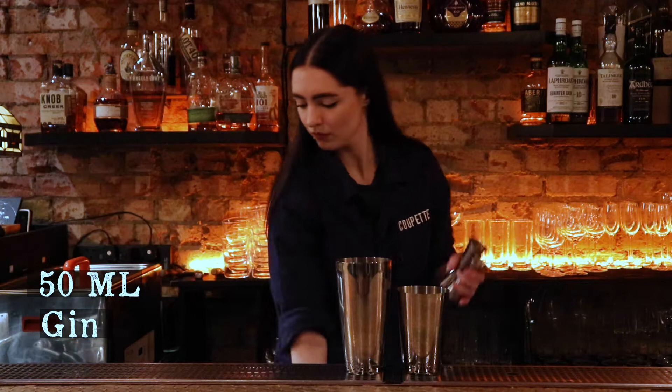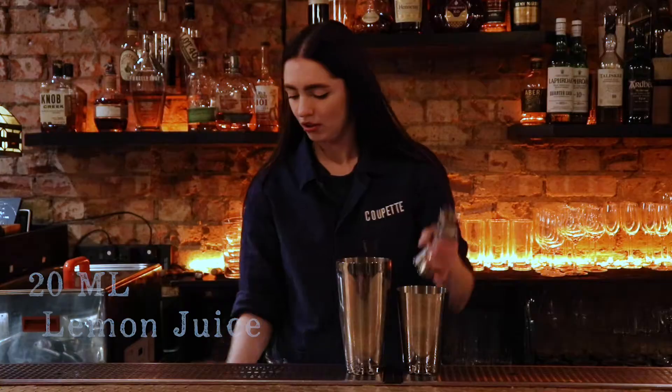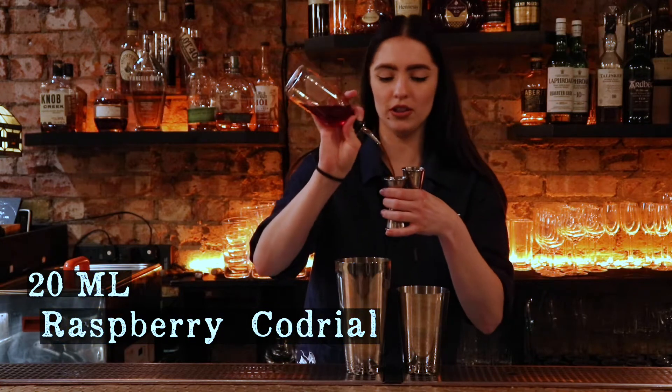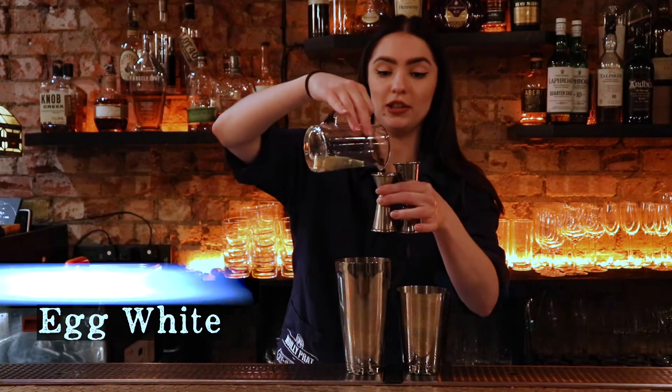I'm going to use 50ml gin, 20ml of lemon juice, 20ml of raspberry cordial, and finish up with 20ml of egg white.